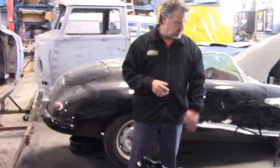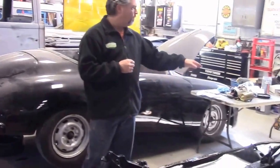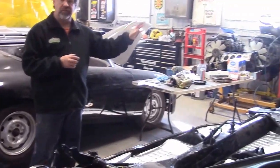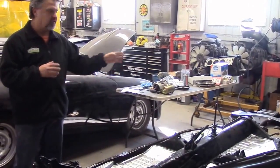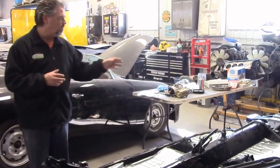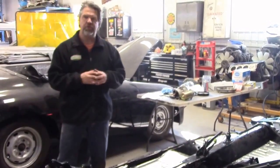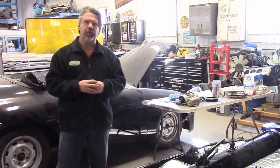We have several components ordered — the seal kit that goes between the body and the chassis, and several components for the front in terms of steering and suspension. Because this has the McPherson strut front suspension setup, we've ordered inserts for the struts because they're seized and have been leaking for quite some time.